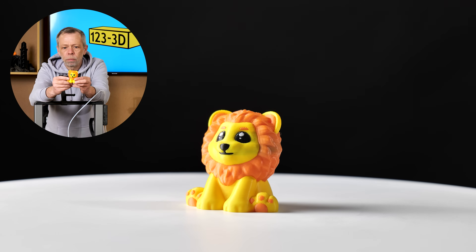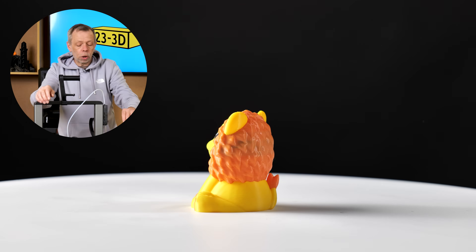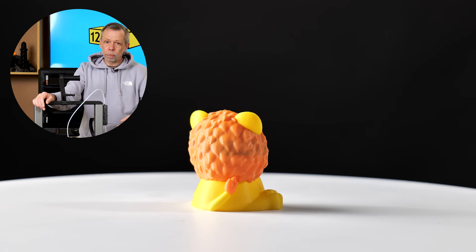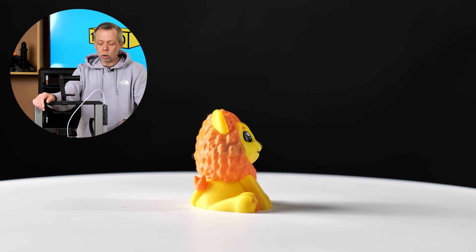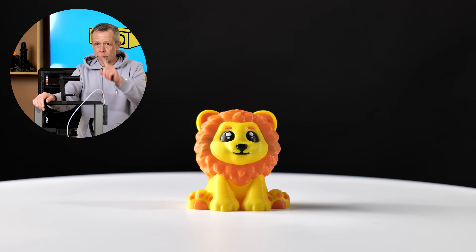The Lion was also printed in multi-colour on the High. We printed a batch of four because it takes no longer in print time or waste material to print a full build plate of multi-colour prints than it does to print one, since it already purges once per colour change. So if you've got multiple prints on your bed all the same model, it's more economical to print multiples rather than singulars.